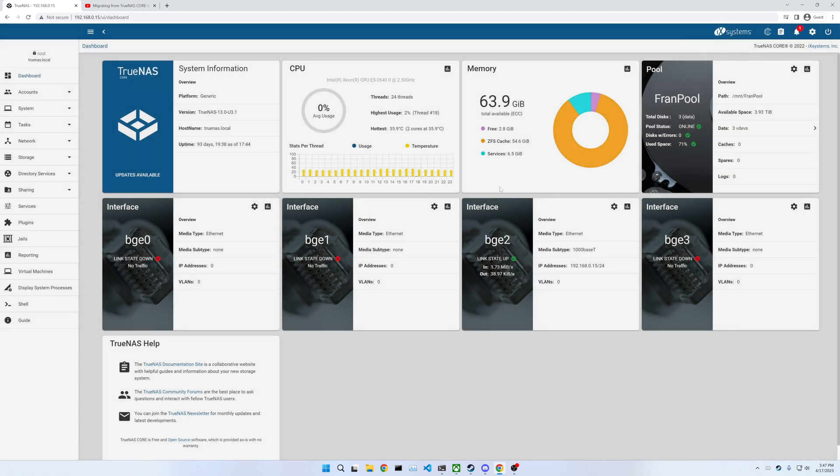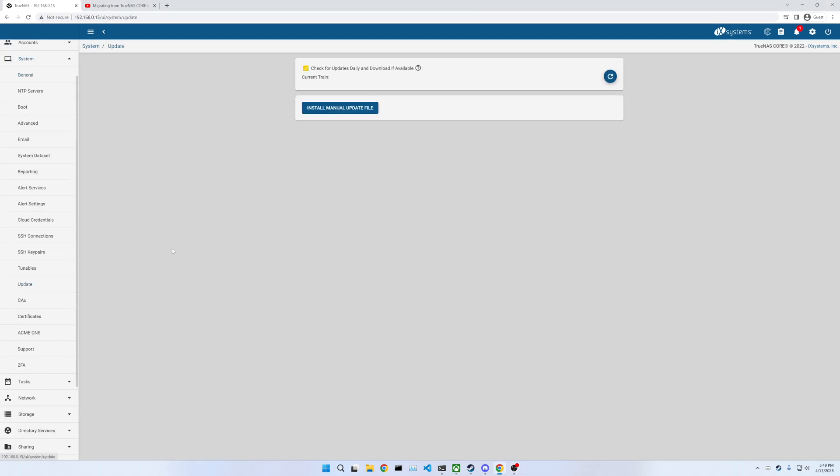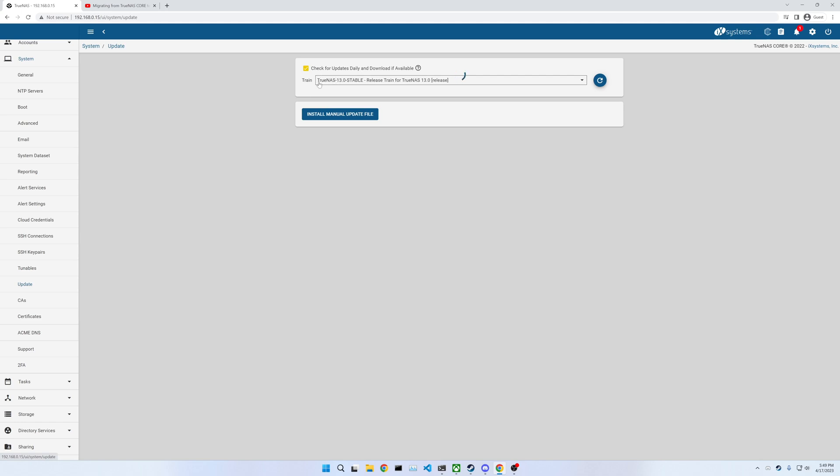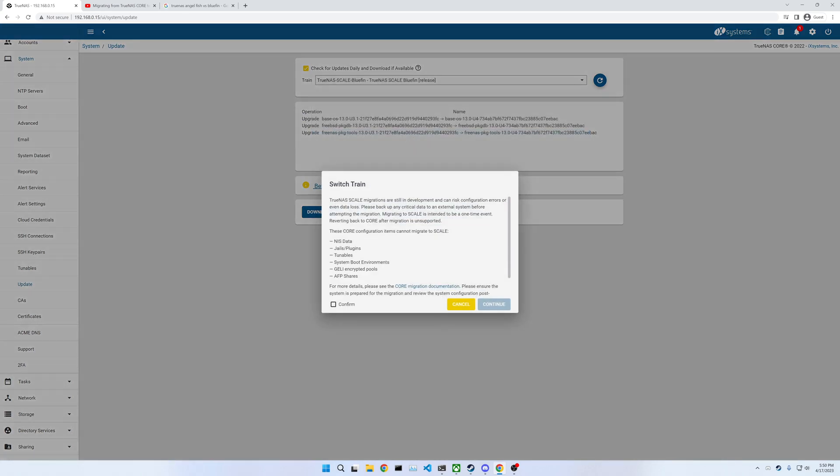I'm just going to close those, and we'll start getting into the update. I believe we need to go to System and then Update. Now we need to change this to TrueNAS Scale — we want Bluefin. So Switch Train.